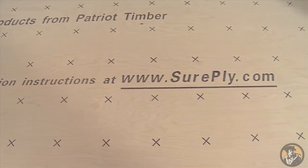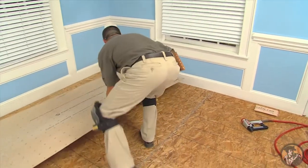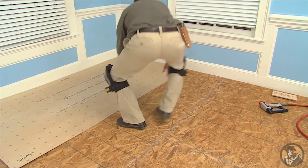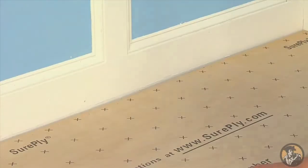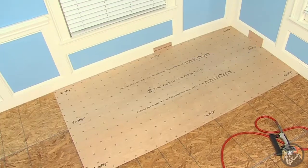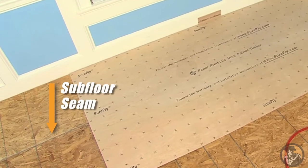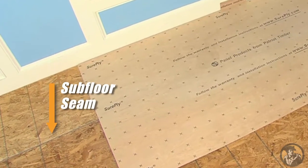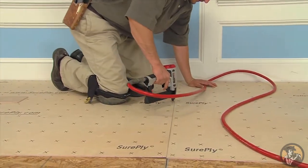Now you are ready to install your SurePly Premium Underlayment Panels. The nailing pattern on the panel should be face up. Starting at one corner of the room, arrange the panels perpendicular to the floor joists. Position the SurePly underlayment about 1/8 to 1/4 inch from the walls to allow for expansion. Offset and stagger the underlayment panels to ensure subfloor seams and panel corners do not directly line up with each other.